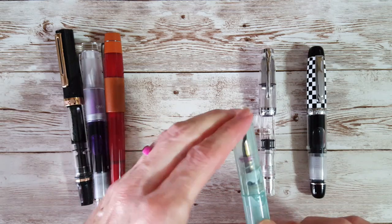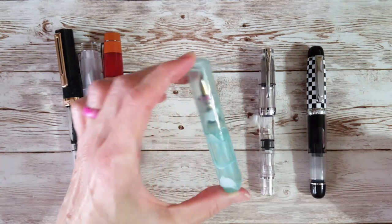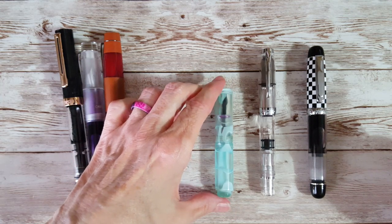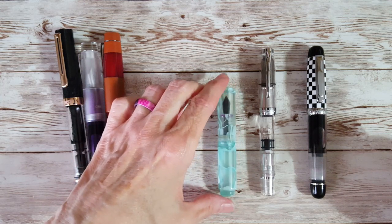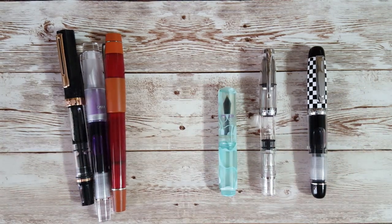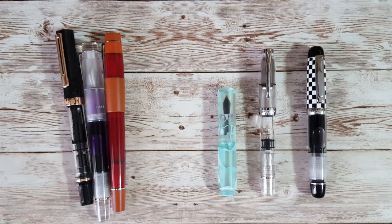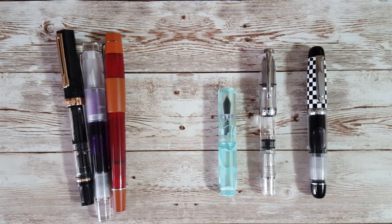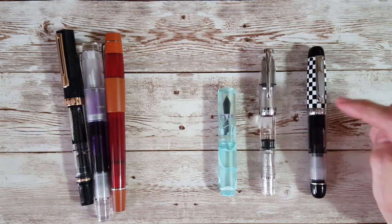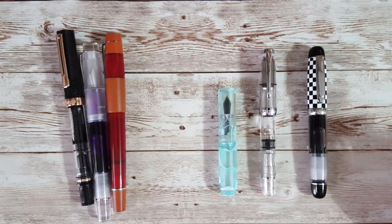Here's another pocket pen — also an eyedropper. This is the Moon Man Mini Wonkai. It's in the realm, but it certainly is smaller when not posted. I'm not sure how many other pocket pens we ought to bring over here, because it's pretty obvious that this Opus 88 is on the larger end of pocket pens.